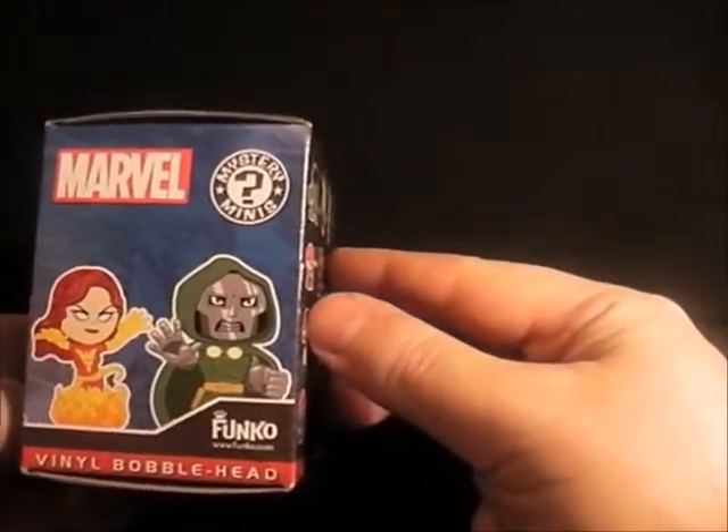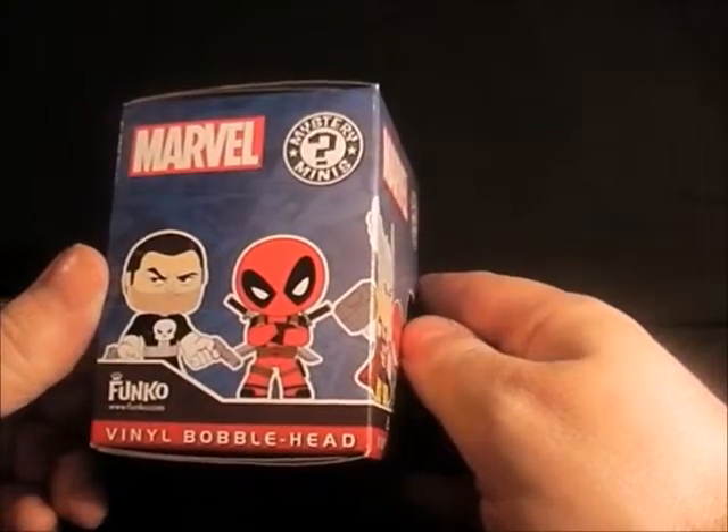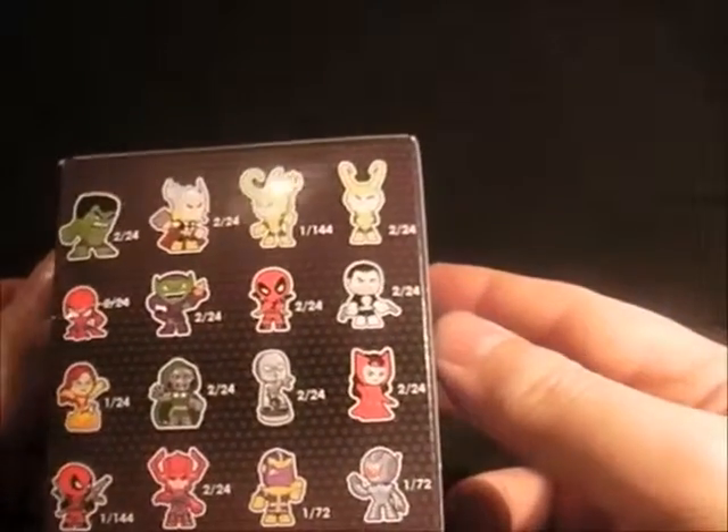On the front there you've got Spidey and Hulk, Phoenix, Doctor Doom, Punisher and Deadpool.